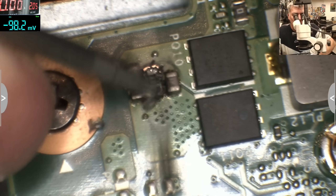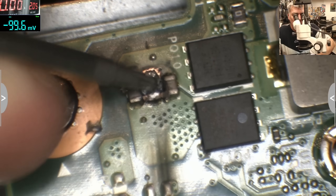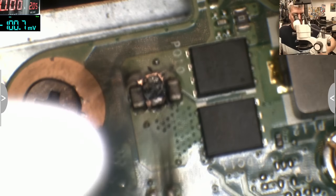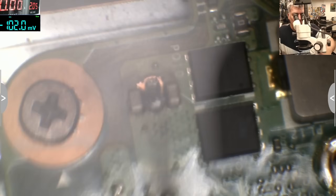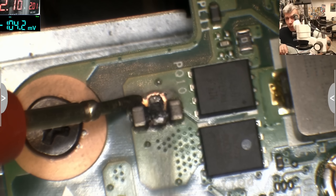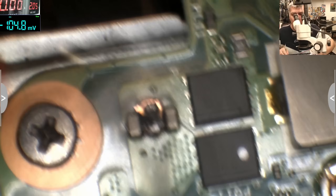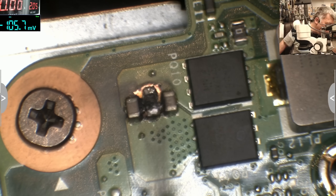Wow, look at this capacitor. I can't even desolder that one even if I try — it's welded on the board. Let's check for short now. Still short. How can we be short? It's short on the board probably. Probably the board is gone.